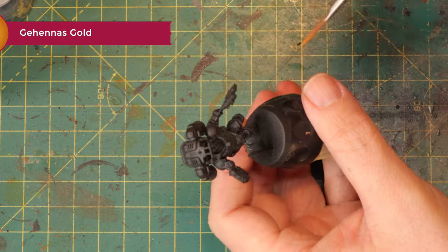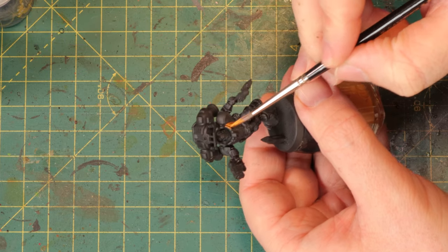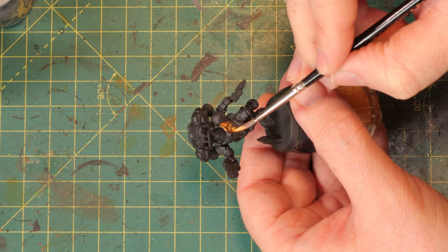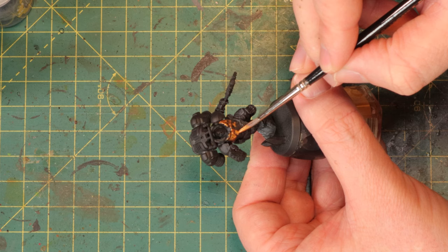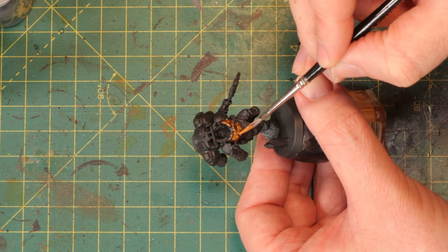Now that the black is done it's time for the orange. I'm using Gehenna's Gold here for the metallic armor — this is a super bright orange-looking gold that is perfect to mimic the armor of the Trans-Hyperion League. They have really bright orange plastic-looking armor and with Gehenna's Gold I think it's a good substitute.